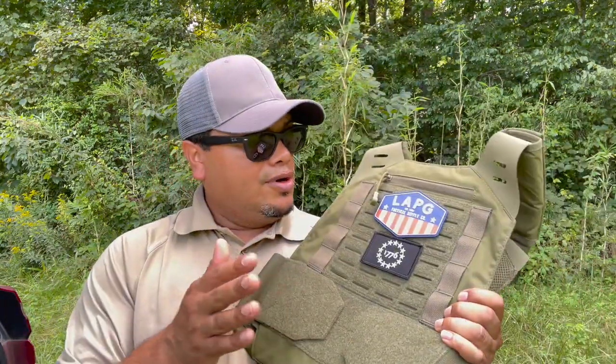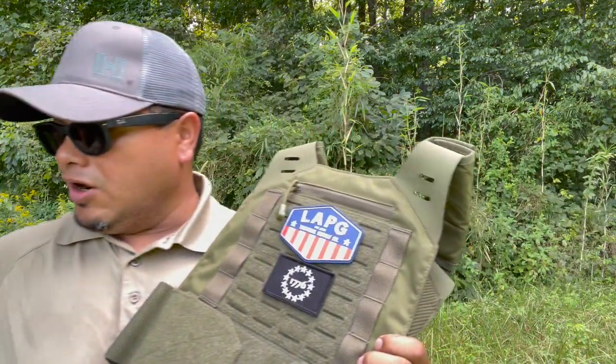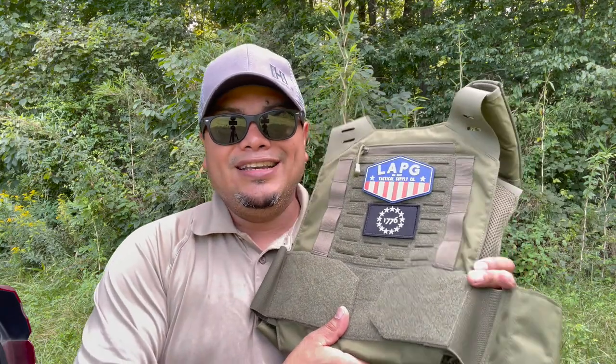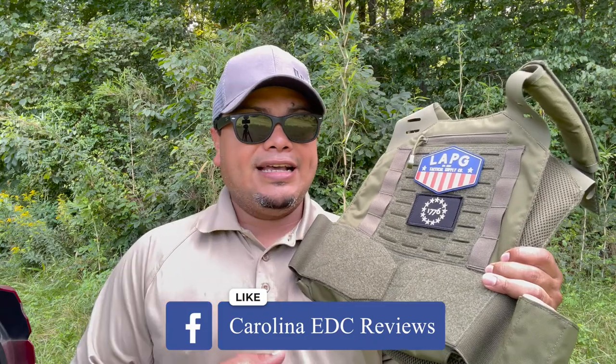These plates are very affordable, as is the plate carrier — make sure to check those out. There are other videos out there like Mr. Guns and Gear where he shoots a lot of these plates. Let me know if you have any of these plates or are interested in any of the LA Police Gear products — great quality, very affordable. Most of the links are affiliate links which help me get a level of commission to continue running this channel, especially with ammo prices — they're finally coming down, which is good, but it still costs to run a channel.